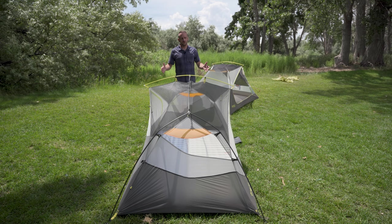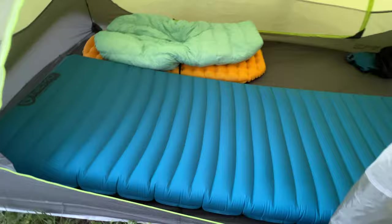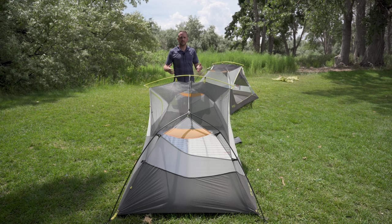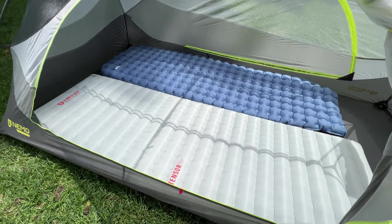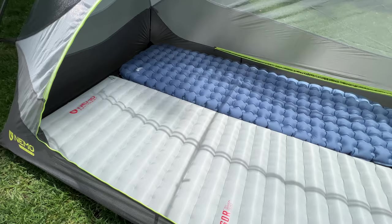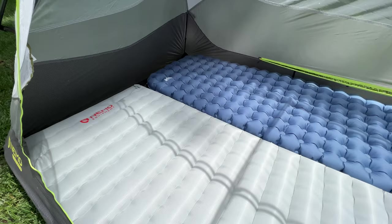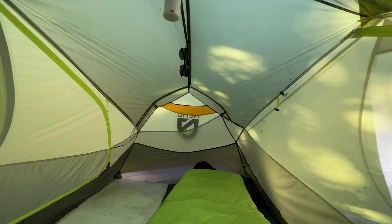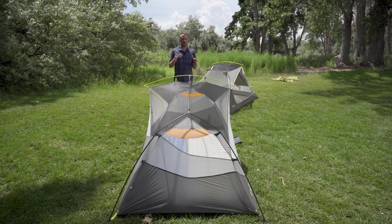In contrast, the Dagger has 50 inches of width for the entire length of the floor, which is just awesome for actual living space for two people. Because of that symmetry you can sleep in different orientations depending on your preference — that is the key to calling this a true two-person tent. You can fit two 25-inch wide rectangular pads inside and still have plenty of space at the ends for gear.